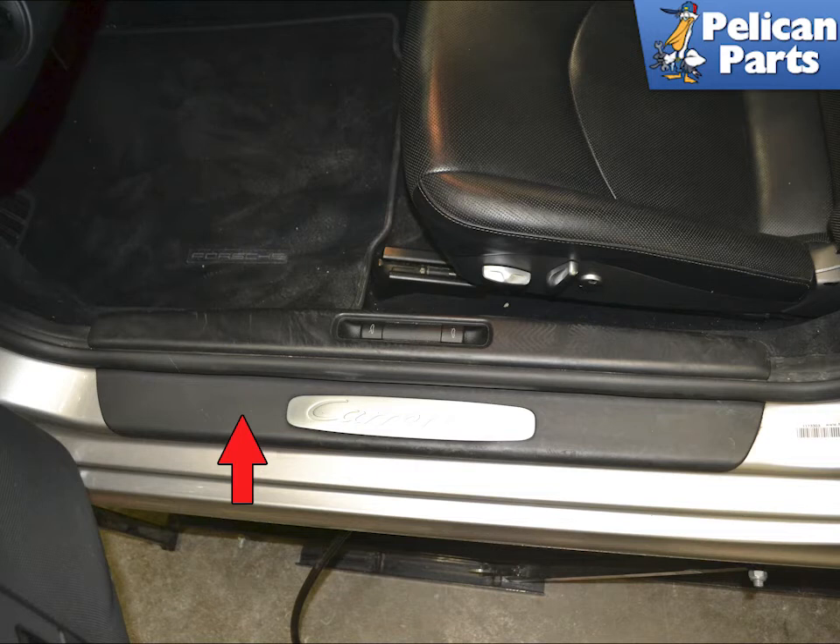The outer sill plates on both sides are just held in place by an adhesive strip — you can pry this up and off. If you are worried about cracking the sill plate and planning on reinstalling it, use a heat gun to help the adhesive give up some of its hold, then use a large trim removal tool to remove the sill. Clean the area well before installing the new sill. Installation is the reverse of removal.